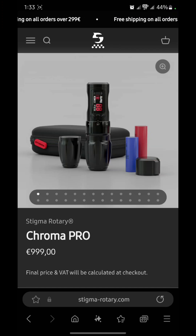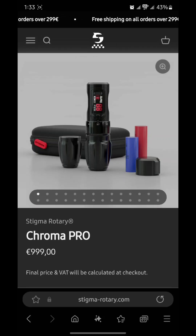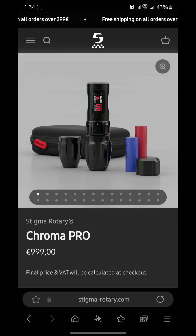Hey, what's up guys? Back with another review today — well actually this is not really a review, this is a preview of the new Stigma Rotary Chroma Pro machine. If you guys have not seen this machine yet, you can head over to the website and check it out. I want to talk a little bit about this tattoo machine and some of the innovations that Stigma Rotary always comes out with. Stigma Rotary has been around since I believe 2005.